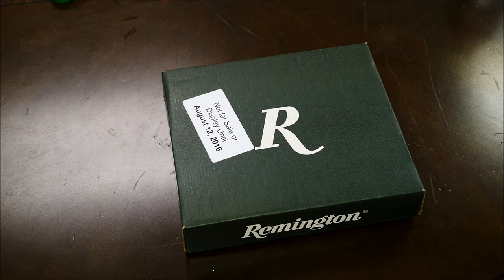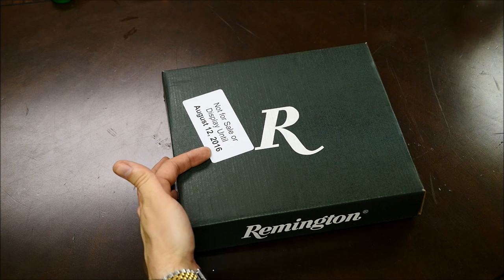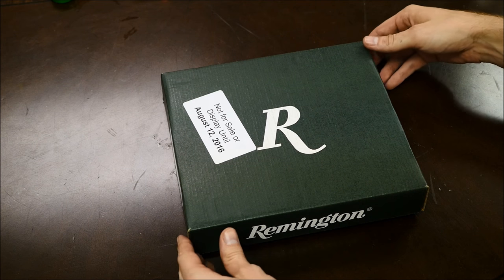Hey guys, it's Alex C with TFP TV and I wanted to make a quick video because I'm not sure if I made a mistake or not. Basically, you guys probably know what's in the box. I actually went to a gun store on my lunch break today and I saw that they had one of these on display. The box said 'on display until August 12, 2016,' which is kind of neat because the embargo date is today.